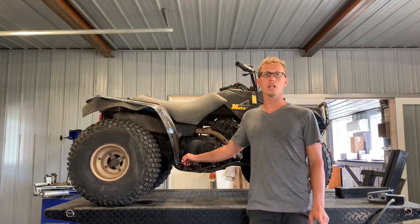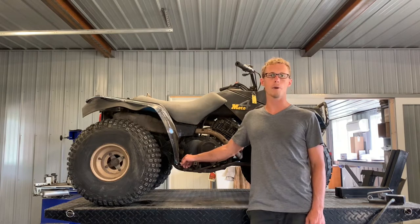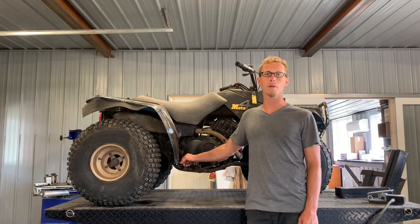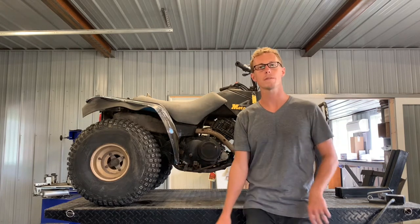Check out my channel for the rest of those videos. If you've got questions on anything on this Yamaha Moto4, make sure and leave those in the comments below. If you'd like me to do a video on this particular model, leave those in the comments below as well. So I'm going to go through now and service this four-wheeler.